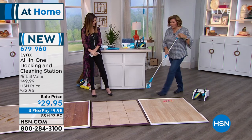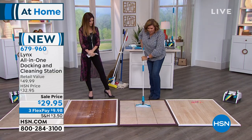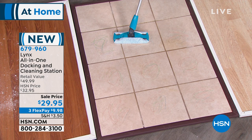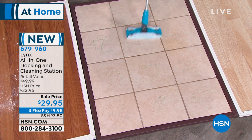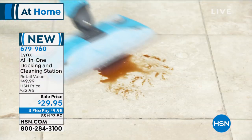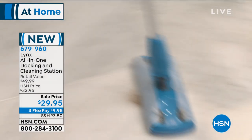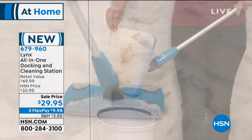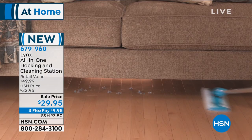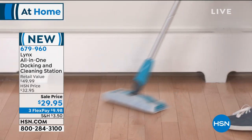I'm going to use my wet mop head over here — we have crayon on the floor here. These refills, you can use virtually anything with those. If you want to get a brand from the grocery store, that works too. It comes with 10 wet cloths and 10 of the dry cloths, so you can handle the dry messes as well.